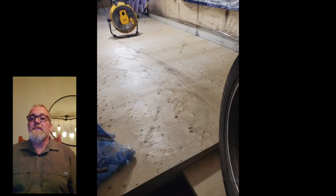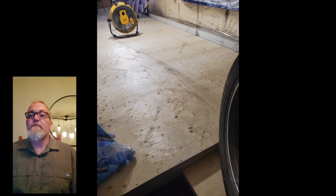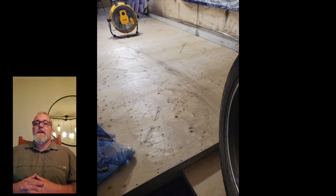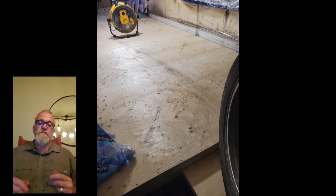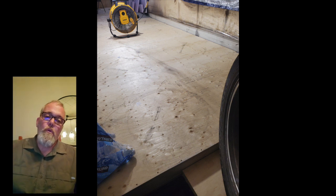That's completely finished. That is part two of the floor of the schoolie. Part one was about the roof raise and the roof, and part two — which you've just seen — is for the floor.